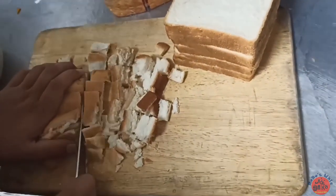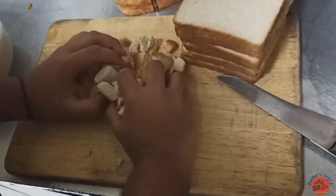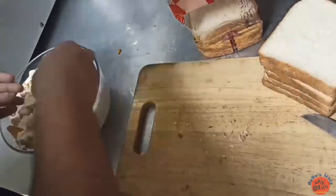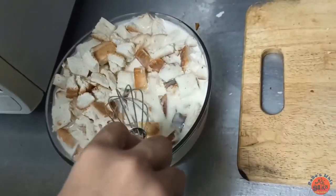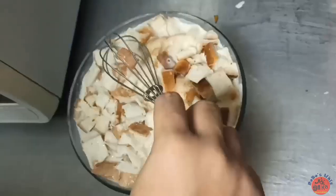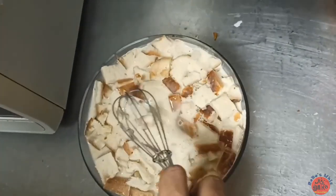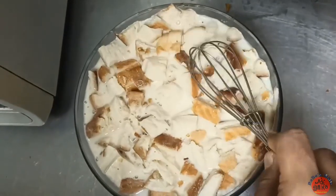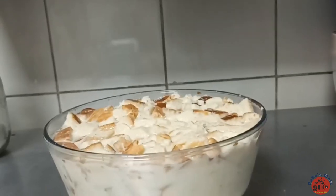Add 10 slices of bread in the pan. We can cut the bread and add it. We will dip the bread in the pan, covering the bread in the pan.